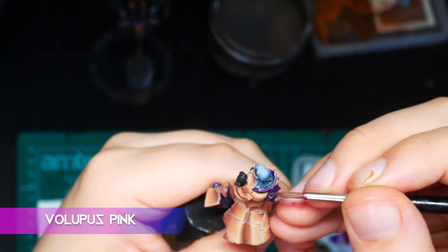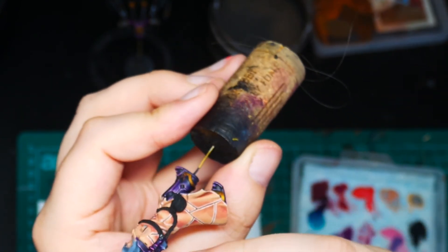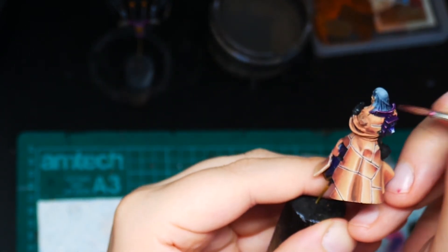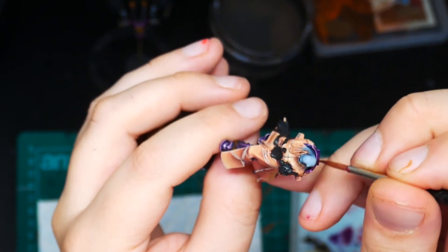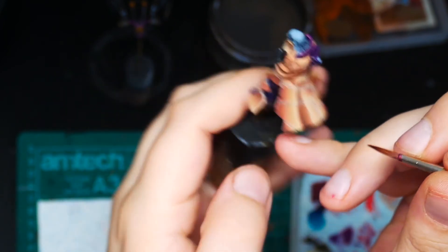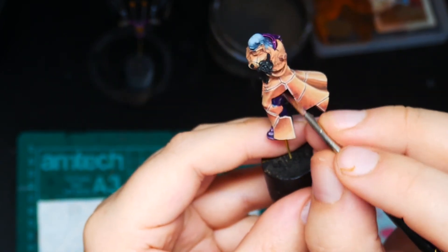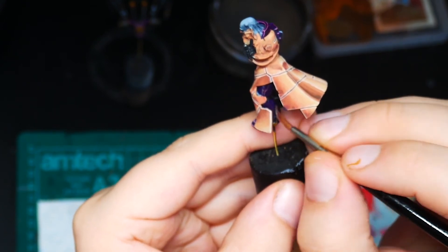Now we're going to take some Volupus Pink contrast paint, thin it down about one to three with contrast medium so it's fairly transparent, and we're just going to glaze this over the entire armour. The reason I'm doing this is to just slightly bring out some of the red tones in the purple, which I think is a much more interesting colour.